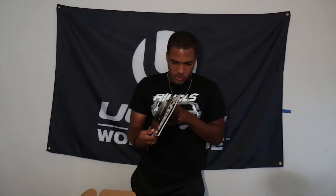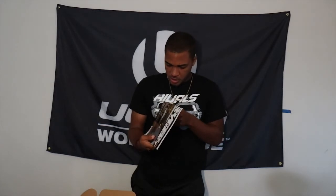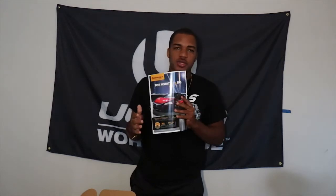Now we also got a flathead screwdriver. And something that really caught my eye is we actually got a Super Street magazine, which is actually really really cool — I didn't think we'd get that. I've actually always been wanting to get back into magazines. I used to read a lot of Modified Mag back in my high school days and then I just suddenly stopped.